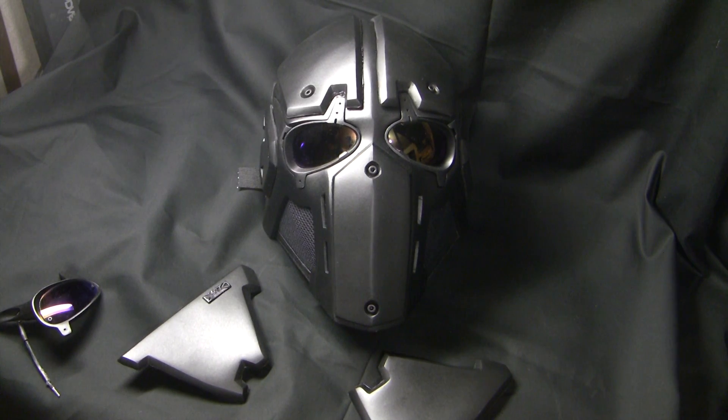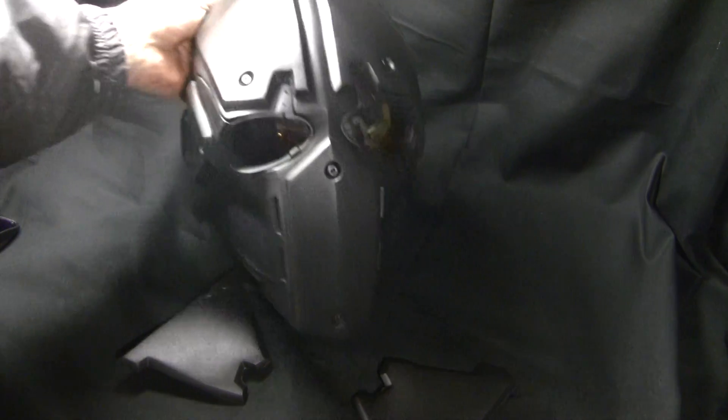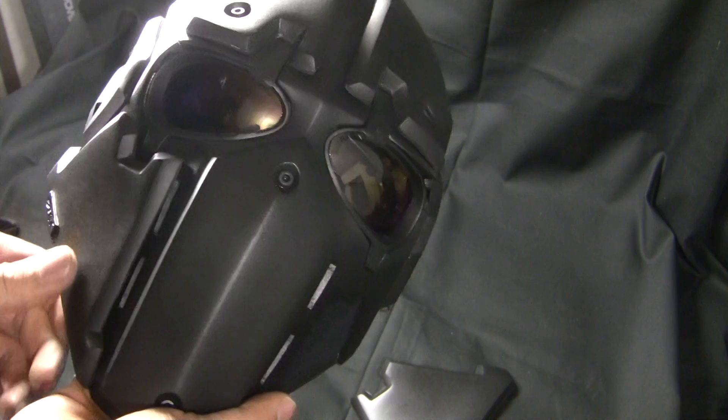Hey guys, this is Wesley Shibata from DevTac and I have here today our Kevlar version of our Ronin Mask. Finally it's out, finally we had time to finish it. As you guys can see, it looks a lot like our Ronin Mask because it is our Ronin Mask.